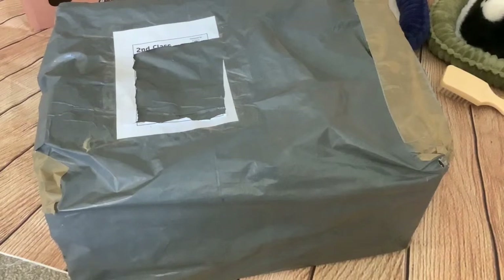Hi folks! I've got another box opening for you today of another Perfect Pets breathing cat.